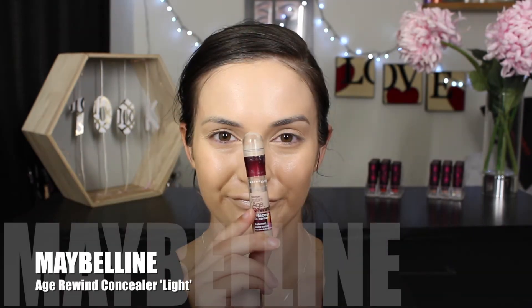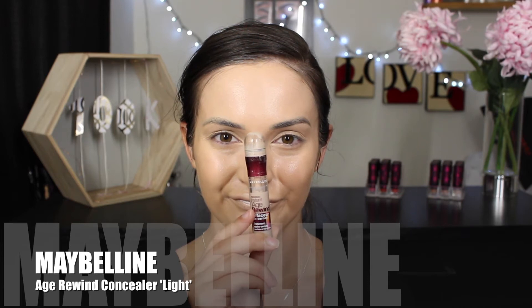Continuing the Maybelline trend, I'm applying the Age Rewind Concealer on my forehead, around my eyes and chin, and anywhere else that I see fit, and then just using a beauty blender to blend it all out.